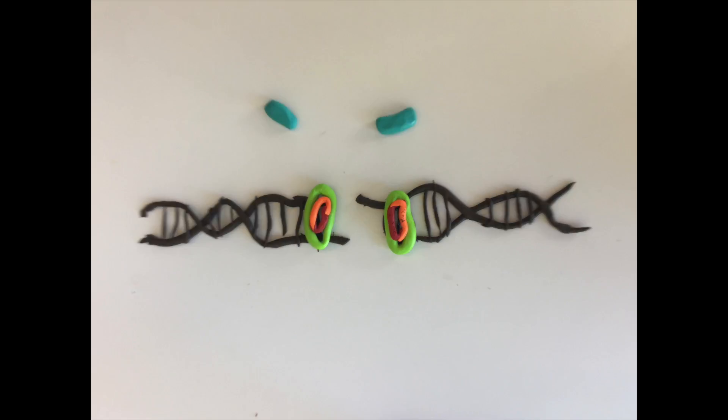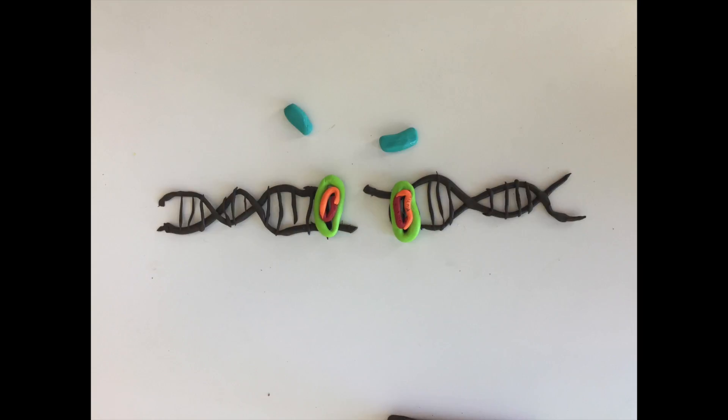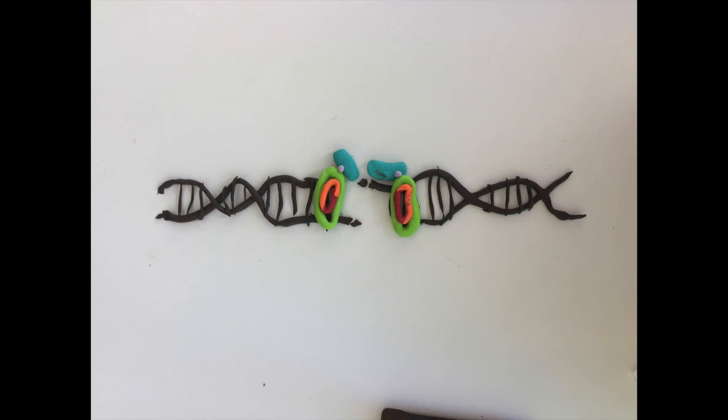The DNA-PKcs recruits the protein Artemis and forms a complex. The DNA-PKcs phosphorylates Artemis in order to initiate exonuclease activity. The Artemis–DNA-PKcs complex has both 3' and 5' endonuclease activity, so the complex is able to endonucleolytically cut a variety of types of damaged DNA overhangs.